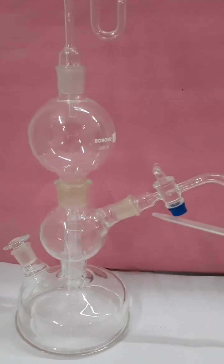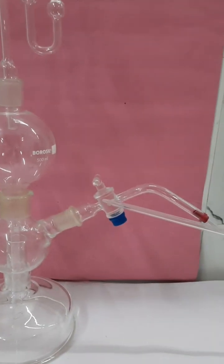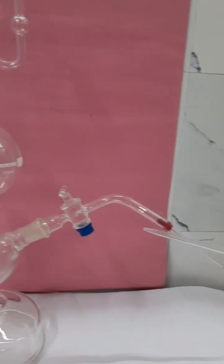Here is a stopcock to release the gas prepared in the middle chamber.